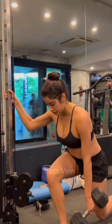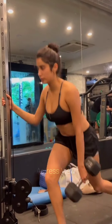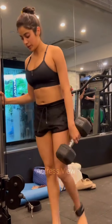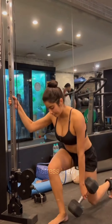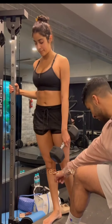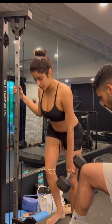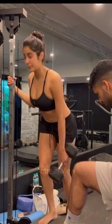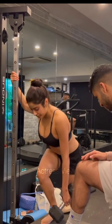These classes provide a fun and challenging workout experience while keeping her motivated and engaged. Another crucial aspect of Janhvi Kapoor's workout routine is high-intensity interval training (HIIT), which involves short bursts of intense exercise followed by brief recovery periods. Janhvi includes HIIT workouts to boost her metabolism, burn calories, and improve cardiovascular endurance, performing exercises like burpees, mountain climbers, high knees, and jumping jacks in rapid succession.